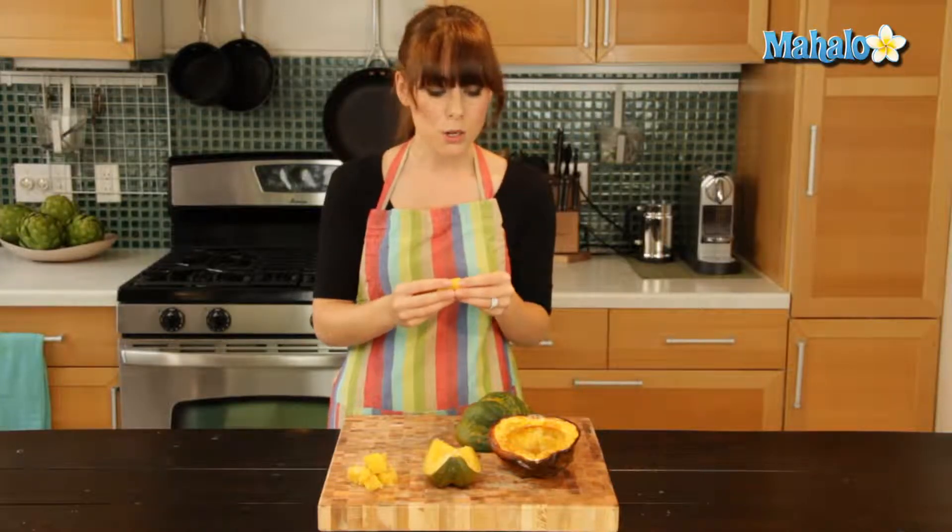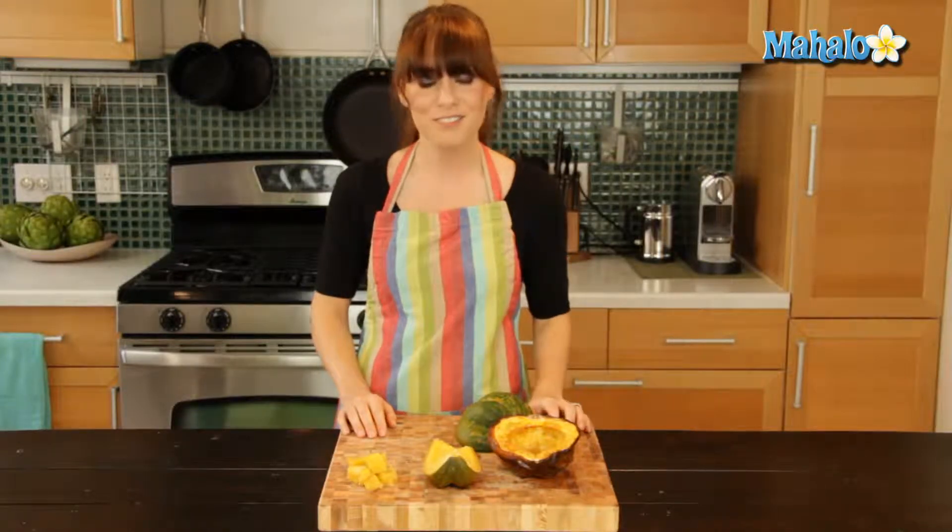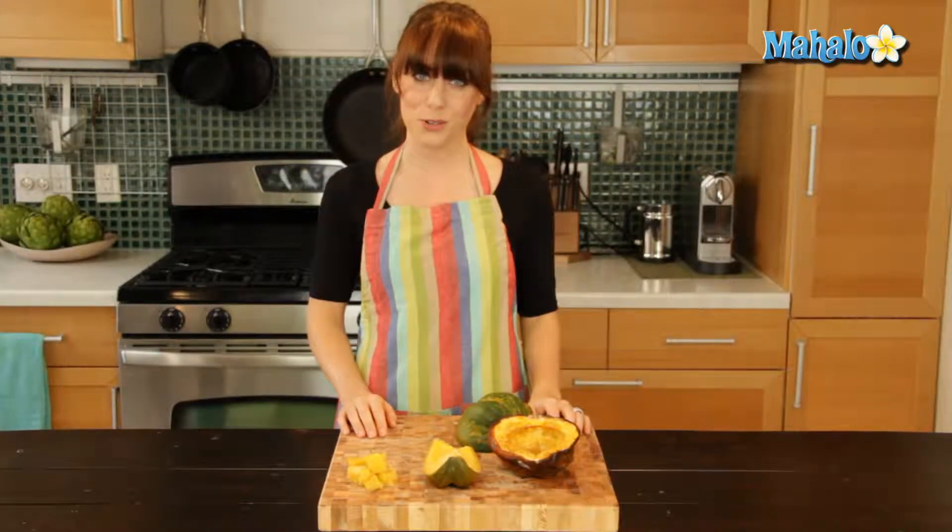Or you can actually add in cooked chunks of acorn squash to soups, casseroles, and stews. So plenty of ways to use this delicious, hearty, versatile vegetable, and we hope you find one you love. And there you have it — that's how you use acorn squash.